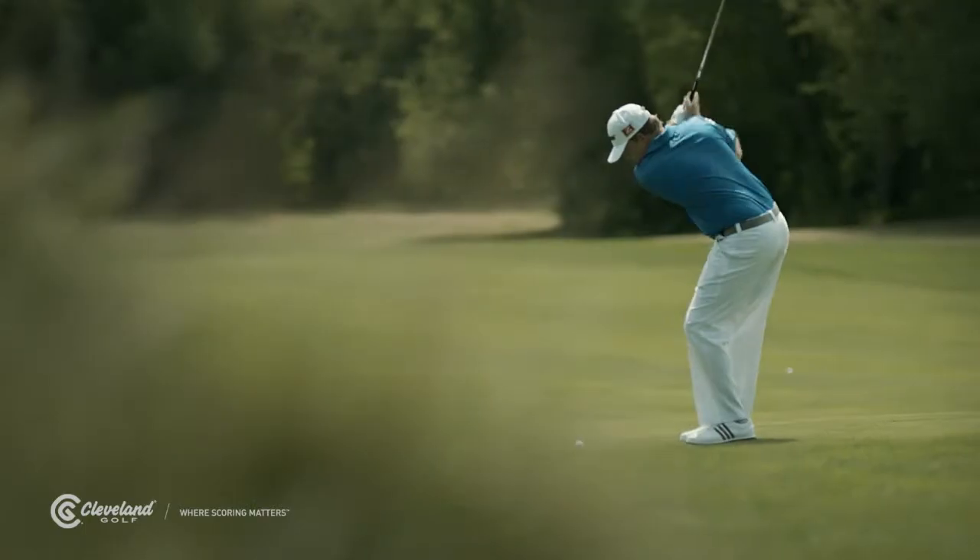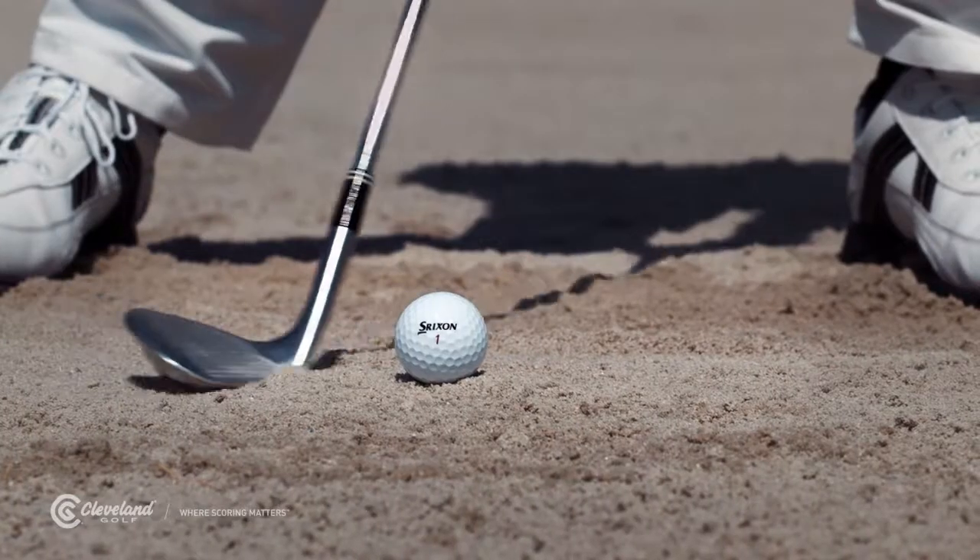In the old days, 55-degree wedges were the maximum available. Turns out now most pros worldwide use a lob wedge, and it's one of their favorite wedges. Once you get your L wedge, take the same swing as your standard pitching.